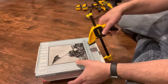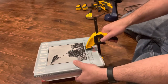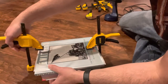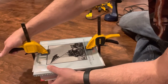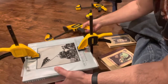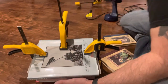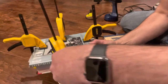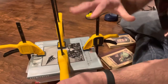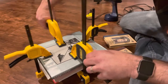Now clamp it. All right — one, two, three, four. Once you've got these four clamps on all sides, give them a little pump to make sure they're good and tight.